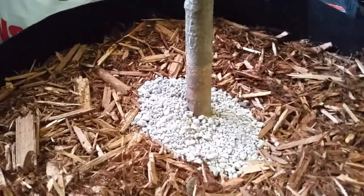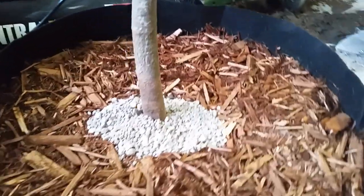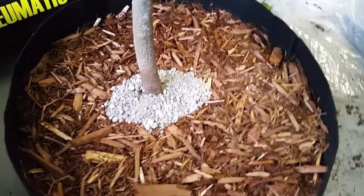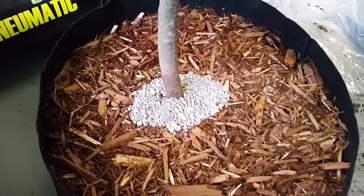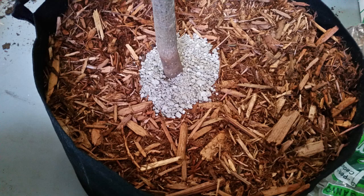I'd like to clarify that while wood chips mixed into the soil is not a good practice, they do make a good mulch. They provide some nutrients once they break down and they help retain moisture in the soil. The reason I use pumice around the trunk and root ball area is to keep the wood chips away from the trunk. I've also found that it helps reduce snails and slugs from climbing up the trunk and feeding on the leaves and flowers when the trees are in bloom.